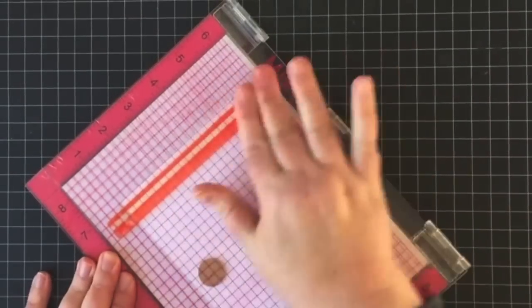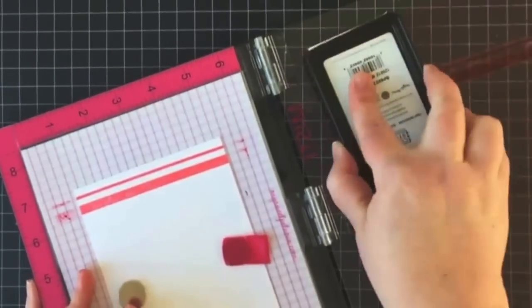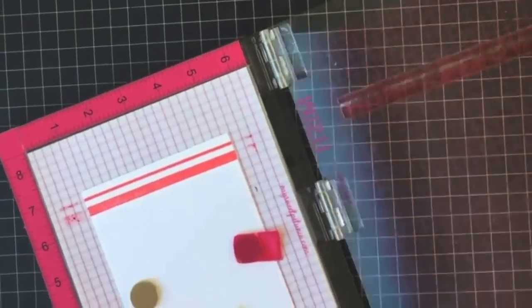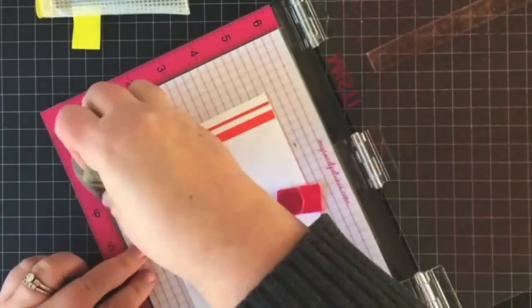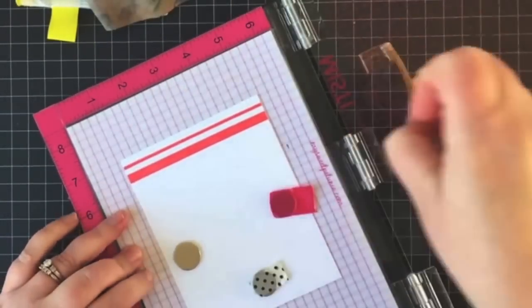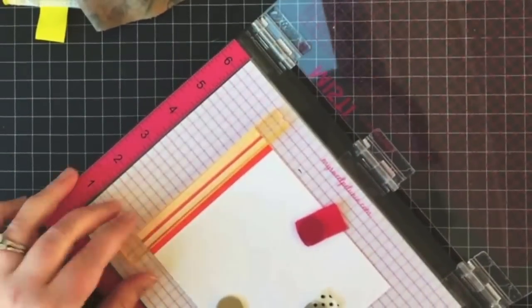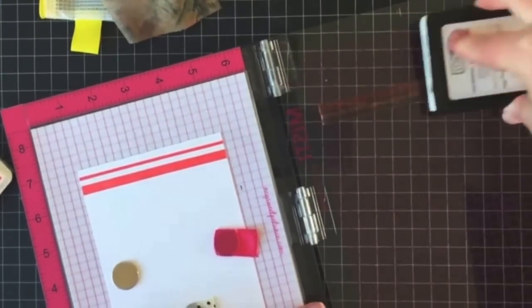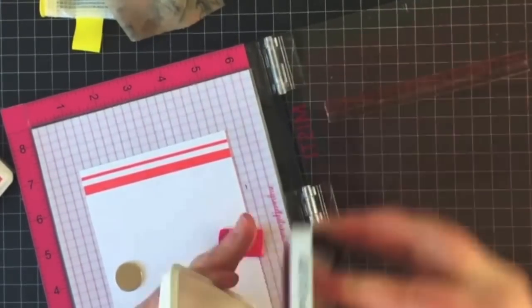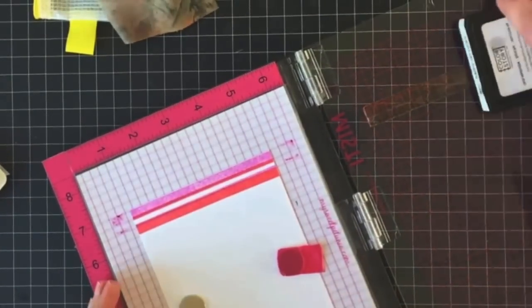To start, I'm using the double striped stamp and I'm going to be going in a modified rainbow order. The first color I pulled out is My Pleasure and I'm stamping that twice to make sure I get a really bold color. Then I'm going to be layering that stripe with another stamp from the set.